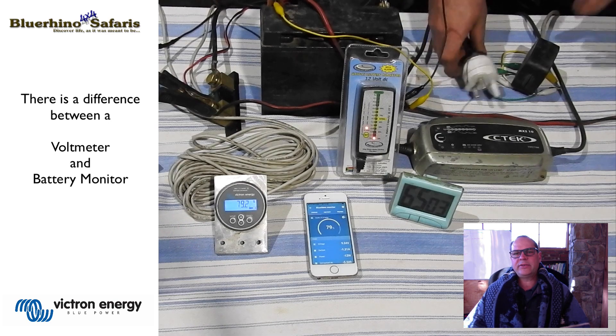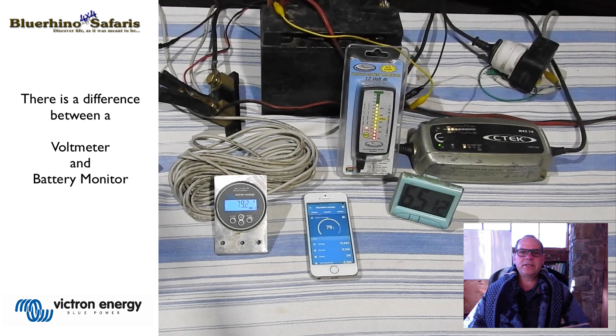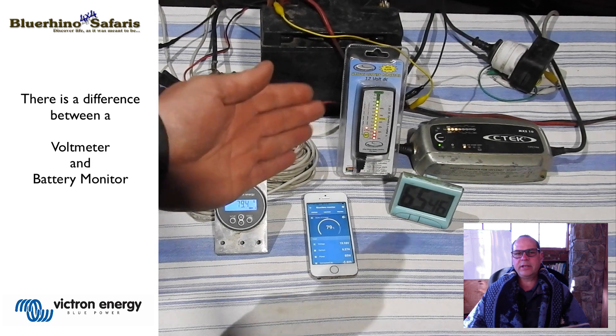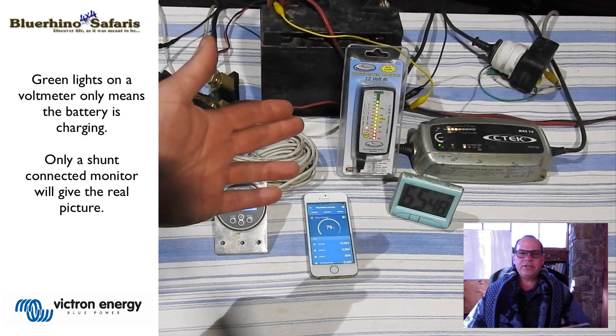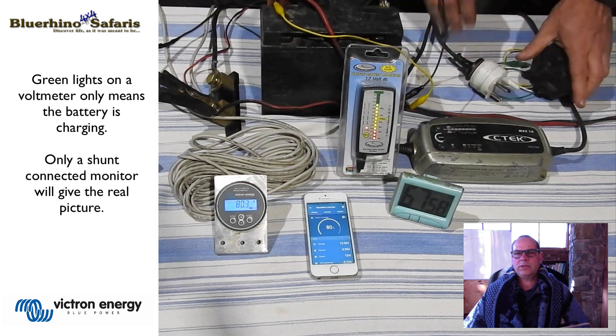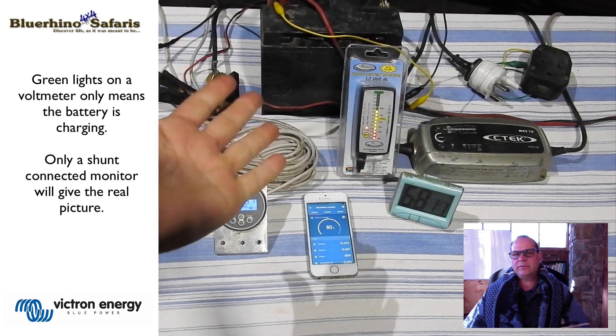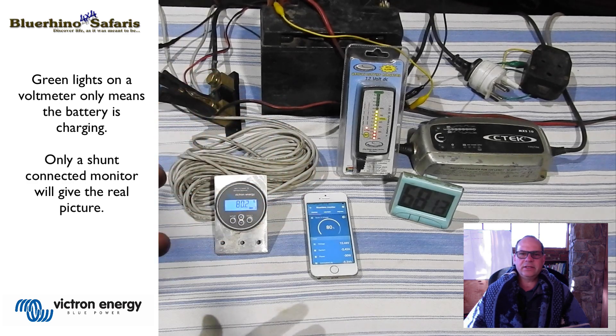When we plug the battery back in to simulate starting — we're going for a drive — you can see the green lights are all back up to full. If you were camping you would now think this is great. But if you look at the shunt, we are still only at eighty percent. So we switch the vehicle off and we only drop one yellow light — we think maybe it's not too bad, this is still all right. But if you look at the shunt, we are still only at eighty percent.